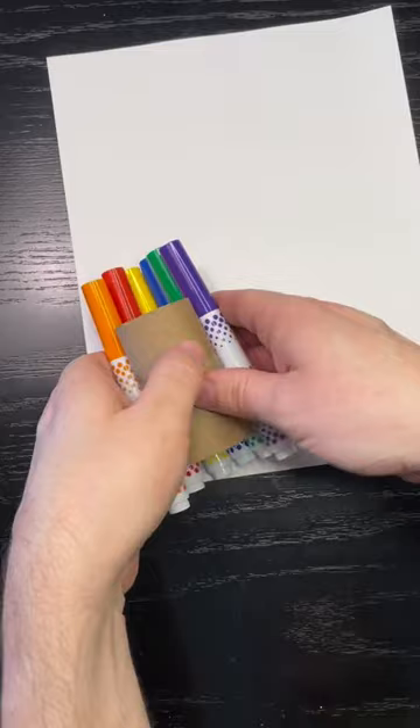Grab some washable markers and rubber band them around a toilet paper roll. Put some paper in the middle to hold its shape, and now you have a really cool way to draw on a piece of paper!